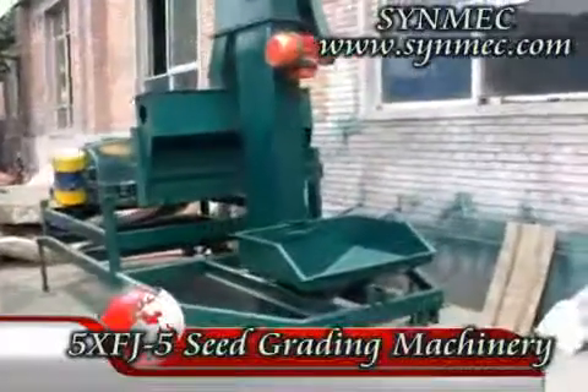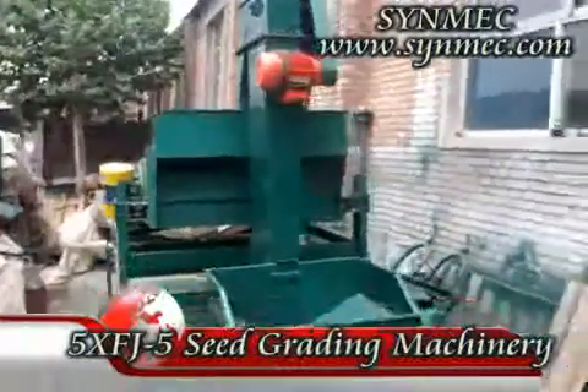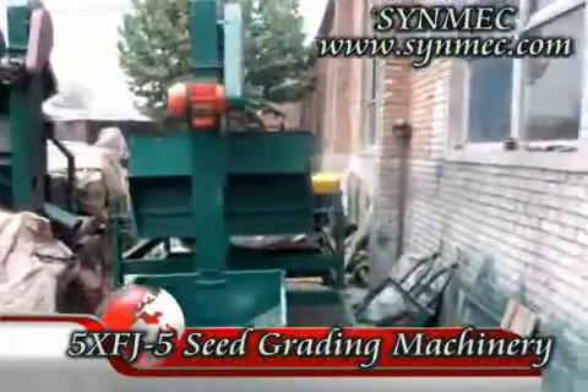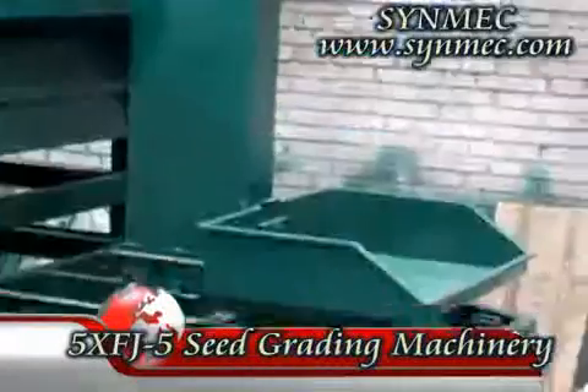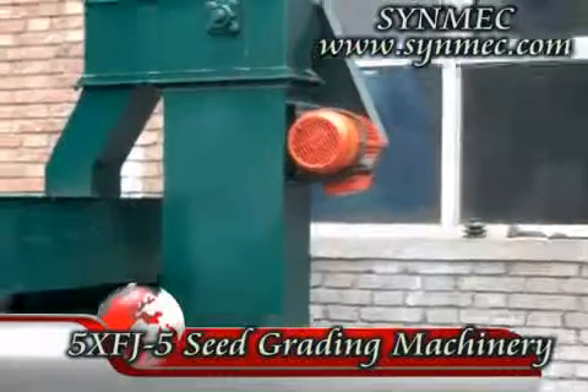In this video, I will introduce the 5X FJ series seed grading machine to you for your reference. This machine is relatively simple. It mainly consists of the elevator and the sieving trunk.